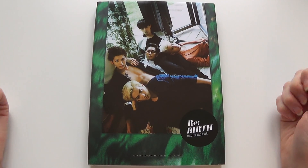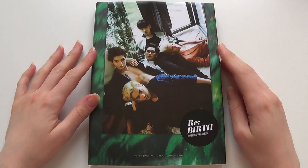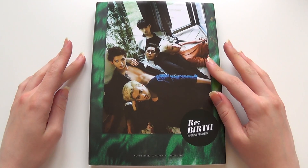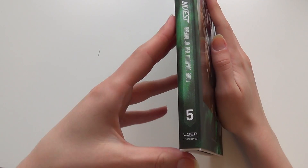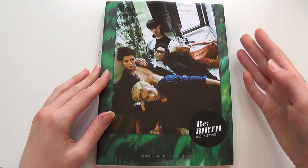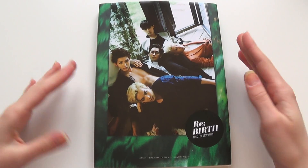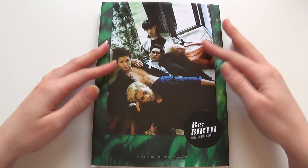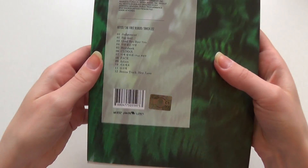Hi! So as you can see I just got New East Rebirth. It is their first full length Korean album but fifth album in total. You can see here by the spine — it's the same design as the others, which is really cool. But the best part is that it's like a book cover, you can take this off. I can't do that with the other ones. So I'm just going to show you the front first, and the back with the tracklist right here.